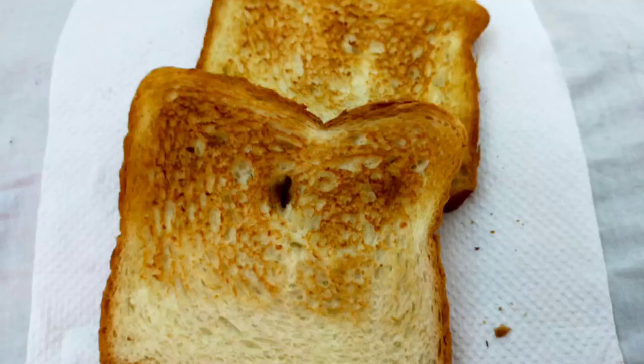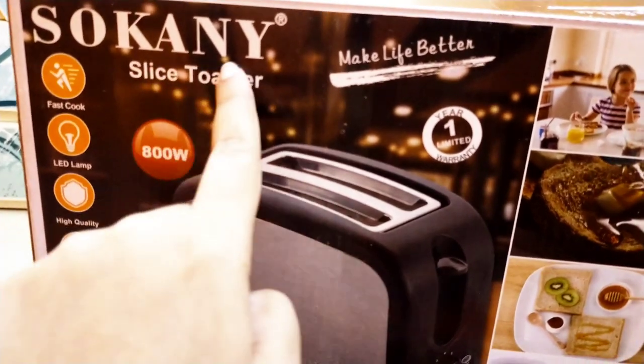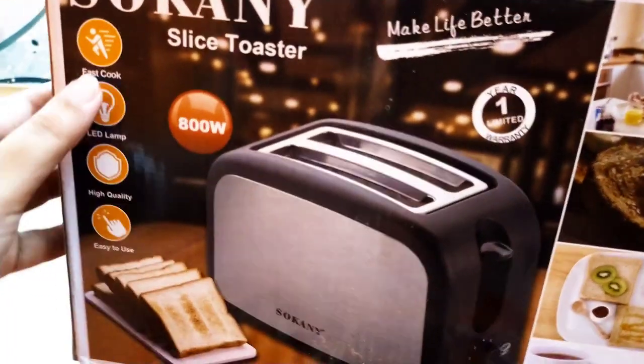Hello everyone, today we are going to review this product. This is a Sukanya branded toaster machine. It is 800 watts. It has a guarantee.